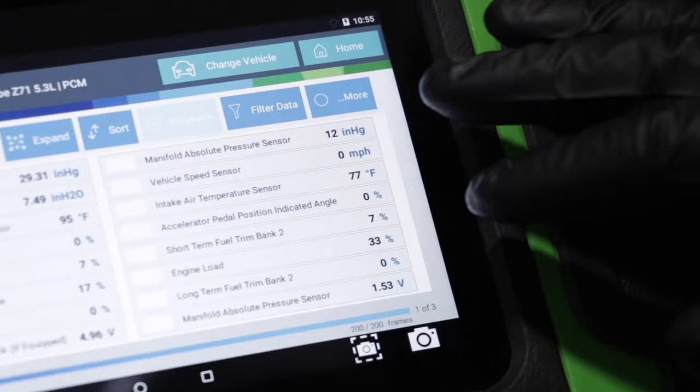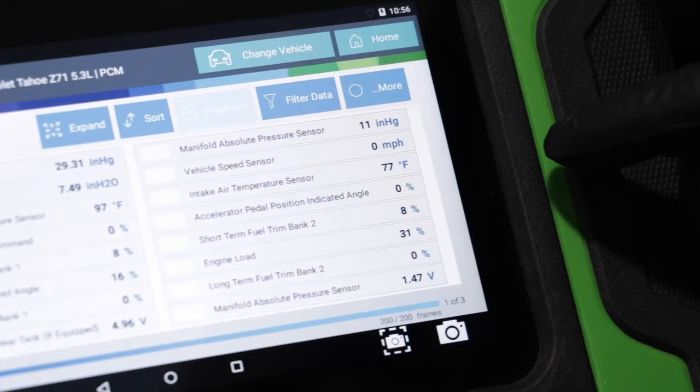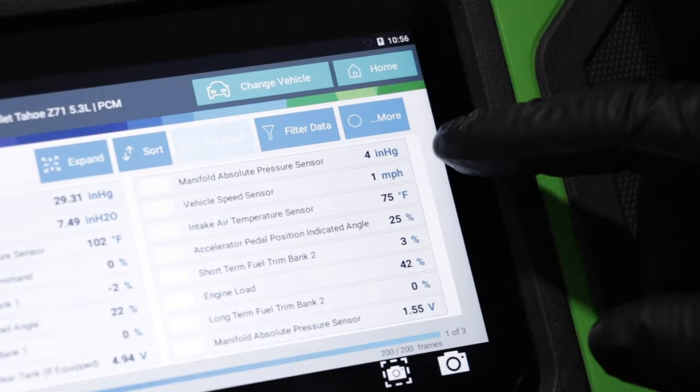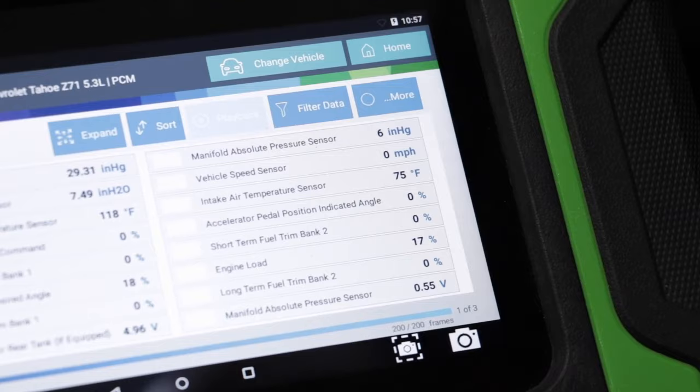At this point, the vehicle is at idle — that's the pressure reading right now. I'm going to accelerate the throttle to show you that it changes. When the throttle closes real quick, the vacuum is going to go down, then it's going to go up real quick, and then stabilize again. That's how it should look.